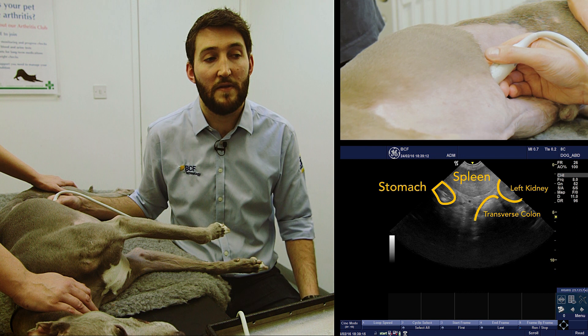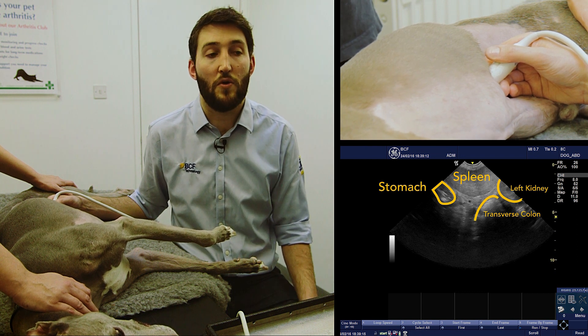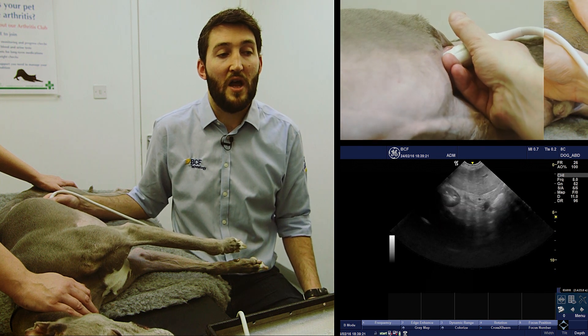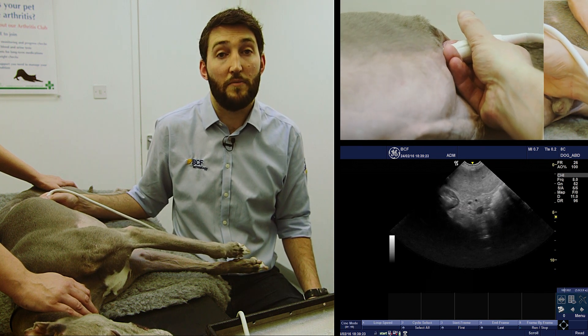Sometimes you can see the left kidney in this part of the image, or you can see the transverse colon. We're going to keep coming out along the body wall until we pick up the portal vein.